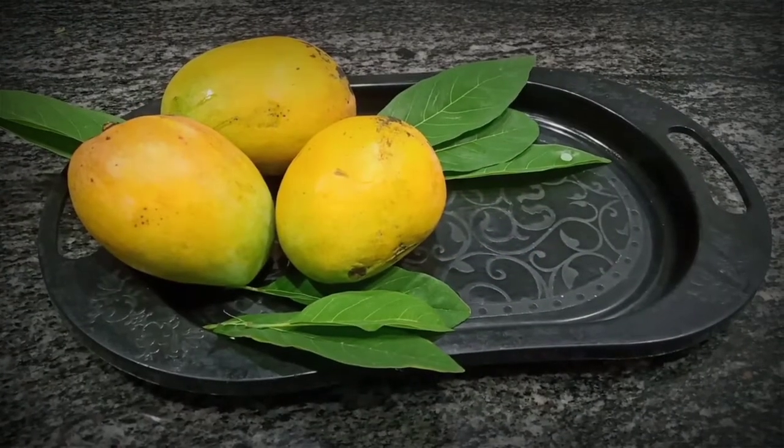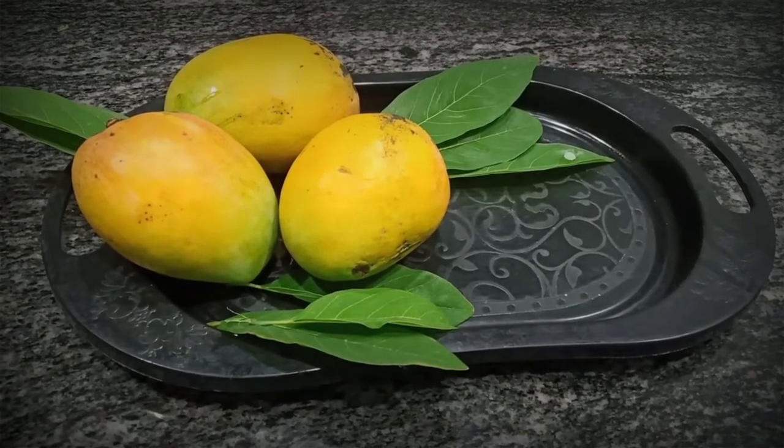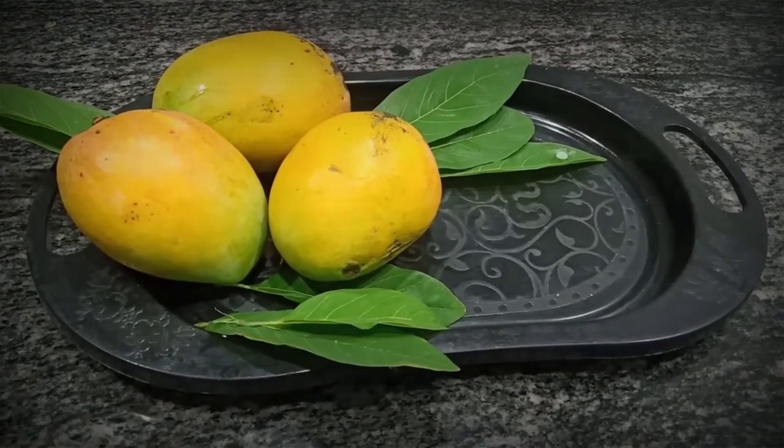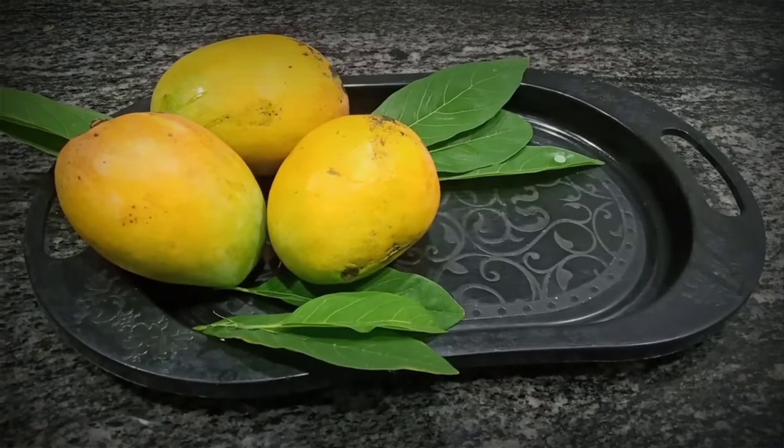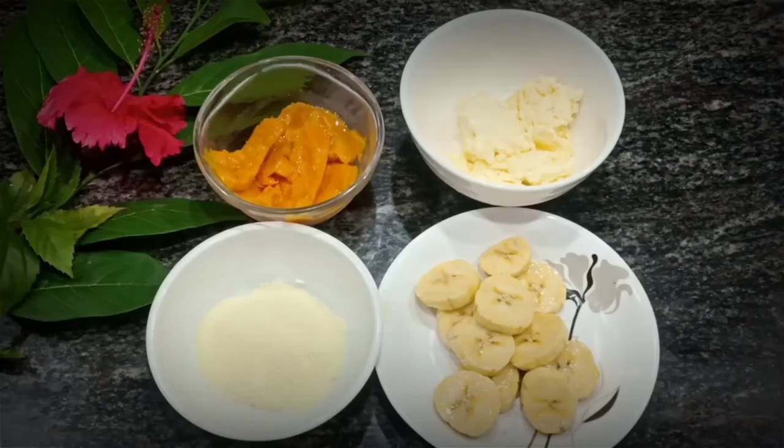Let's see some facts about mangoes. Eating mango is a great way to improve your skin from inside out. Mangoes are rich in vitamin C, which plays a major role in skin health and can even help reduce the signs of aging.